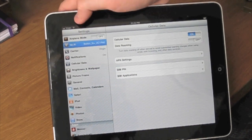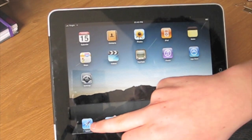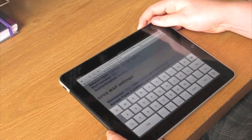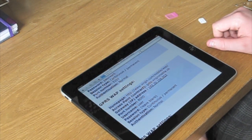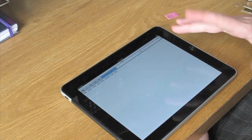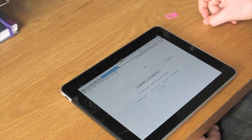Now what I'll do is turn off the Wi-Fi, and we'll go down to Safari. We'll go to Google. As you can see, Google's loading — and there we go. That's that done.